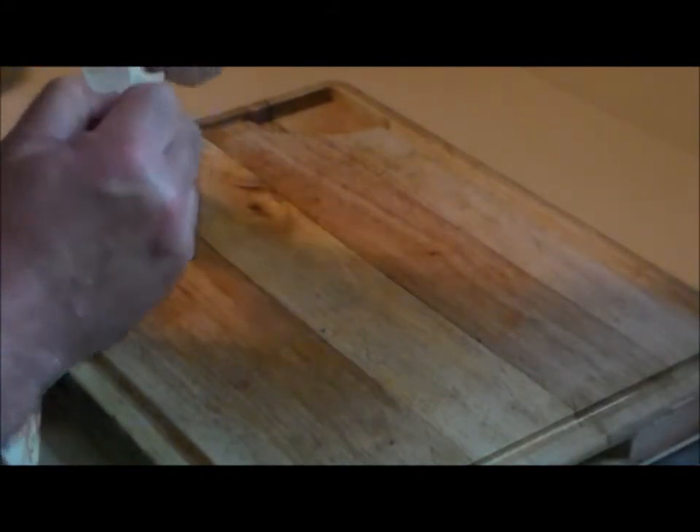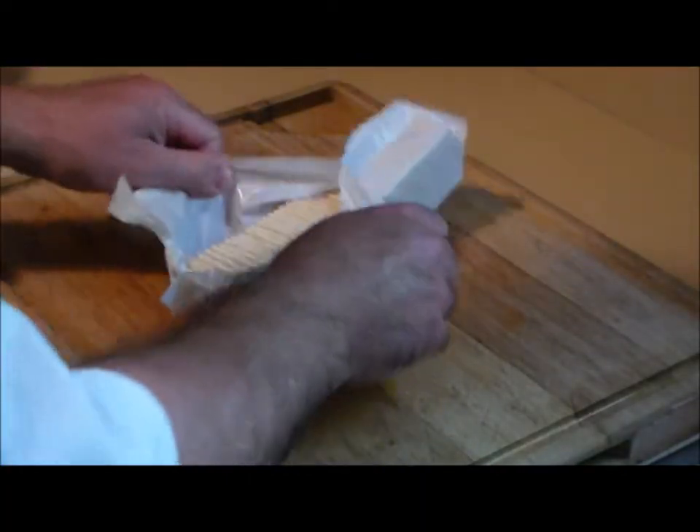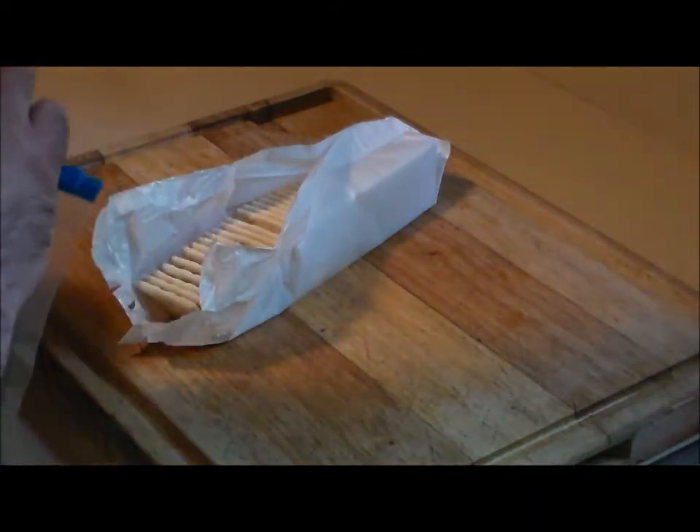What we want here is exactly 12 saltine crackers. We're making a meatloaf with 3 pounds of burger, and there are 4 crackers per pound of burger — thus we got 12. And while I'm crushing them...